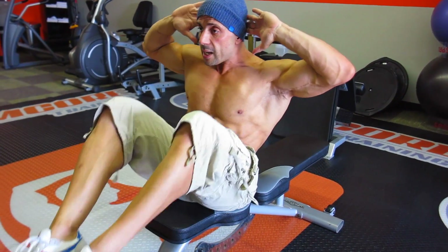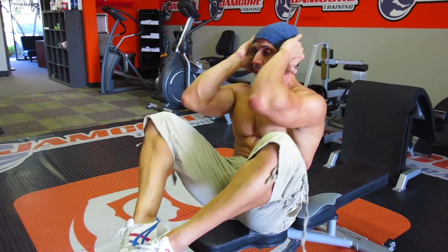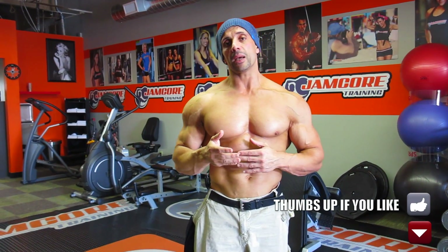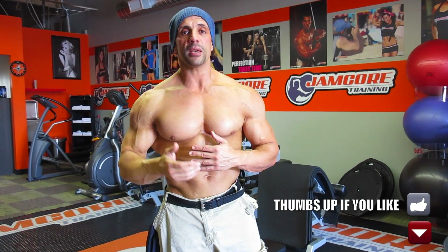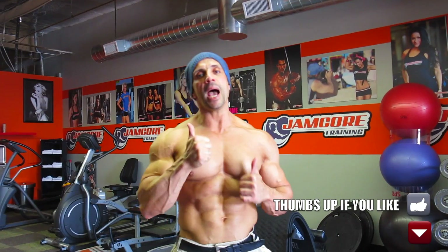You can do it the standard way, or make it harder by bringing your elbows in. The abs are a body part you can never really overtrain — three to four times a week is good. But you've got to eat clean, cut the carbs, and increase your cardio if you want a nice six-pack.